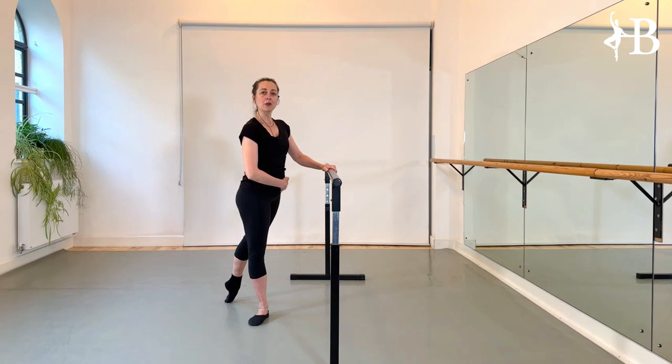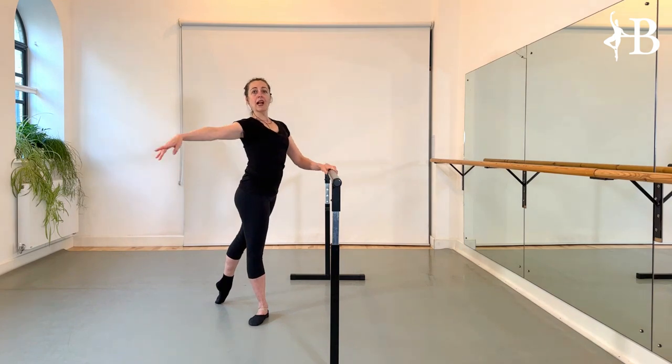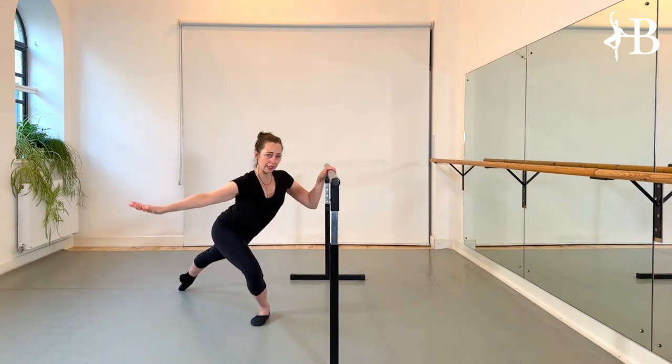You want to maintain the turnout. Possibly you have to move the leg a little bit to the side. Allongé — lift the chest. Stay in that shape to slide down.